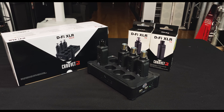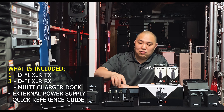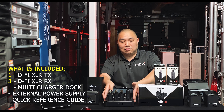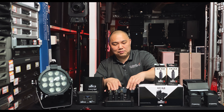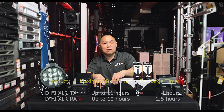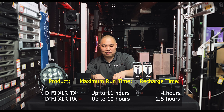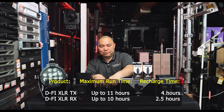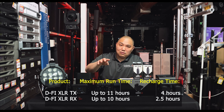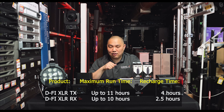The D-Fi XLR Pack comes with one transmitter, three receivers, and a charging station. It charges easily by just placing the units on the dock. The transmitter fully charges in about four hours and lasts approximately 11 hours on battery. The receivers charge in about two and a half hours and can run up to 10 hours.